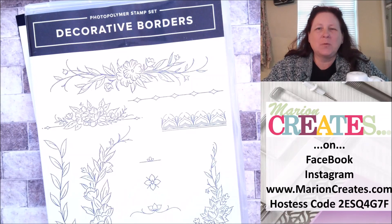Hello and welcome. My name is Marian and I have Marian Creates, which you can find online at Facebook, Instagram, and www.mariancreates.com.